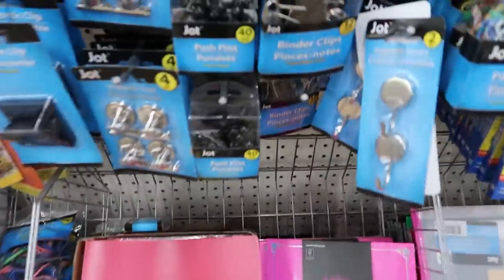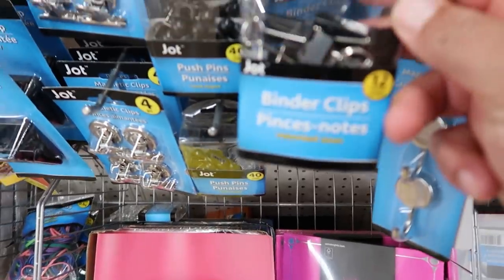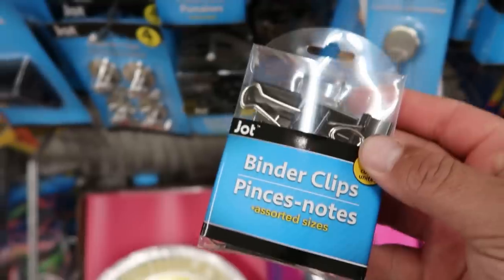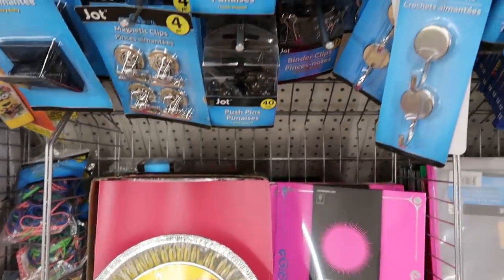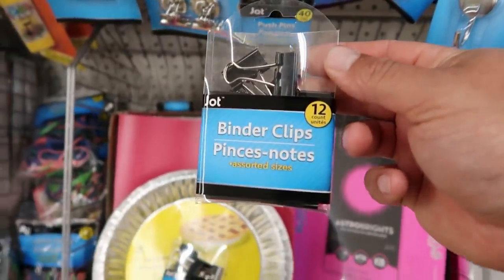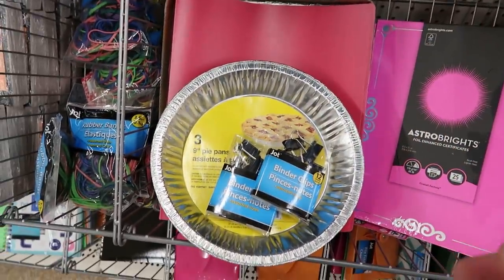Step two: binder clips. I'm at the Dollar Tree — this is a package of 12. I need two per pie plate, so that will be plenty. They are cheap, and I'm going to grab another pack as backups for more traps in the future.